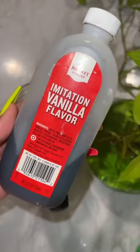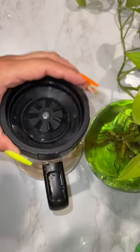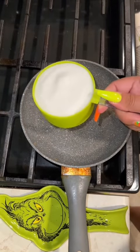Then we're going to add a tablespoon of vanilla. It's okay if it's imitation — whatever you got in your pantry. So get that blended up.